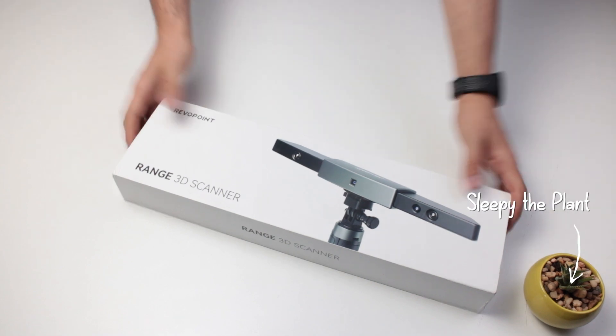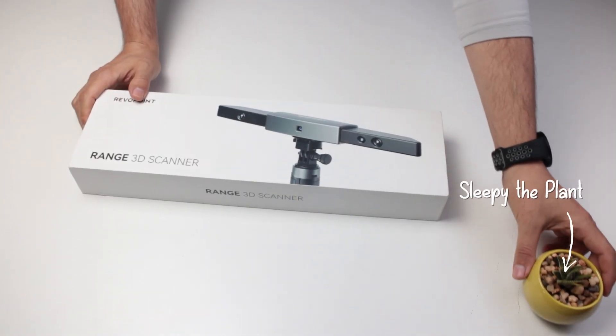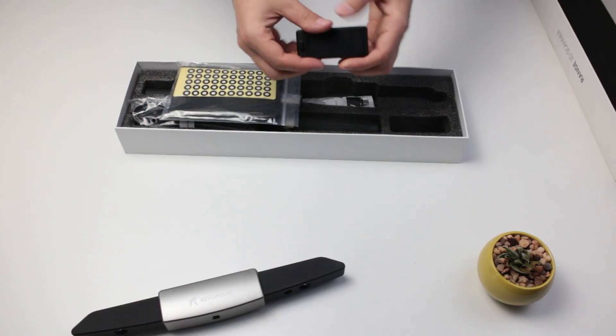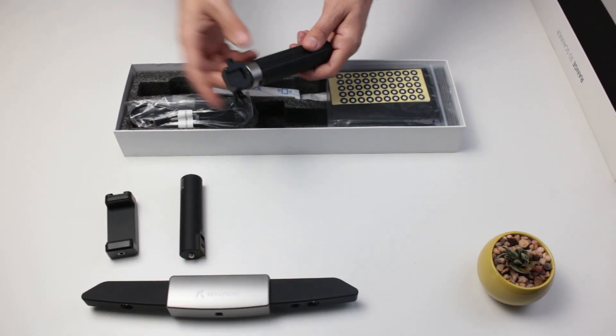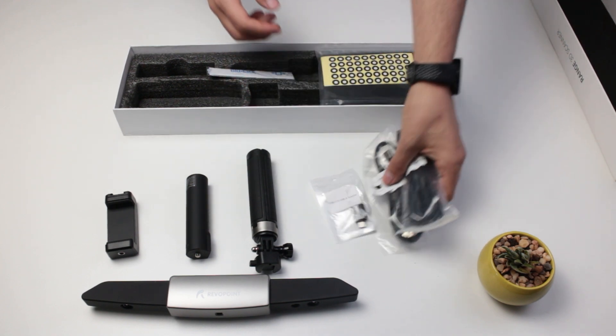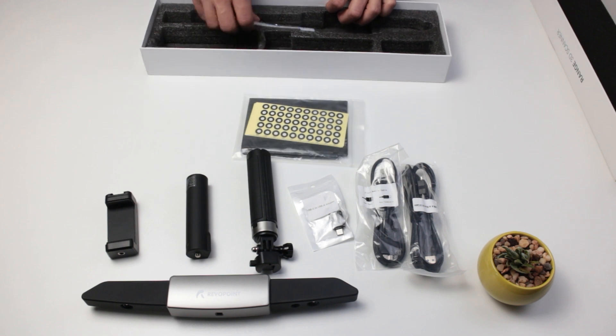But first, let's see what we get in the box. The Range is the largest Revopoint scanner yet. You will get the scanner itself, a phone holder, power bank, tripod, a turntable adapter and a cable to connect to the phone, a PC connection cable, and finally, target stickers.